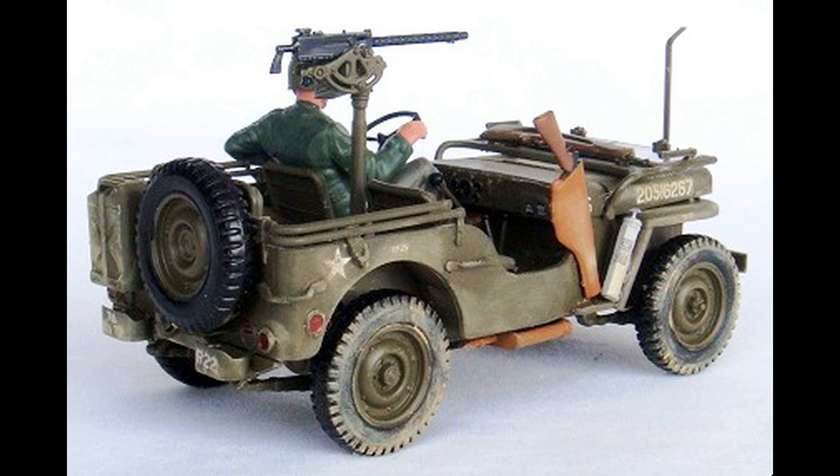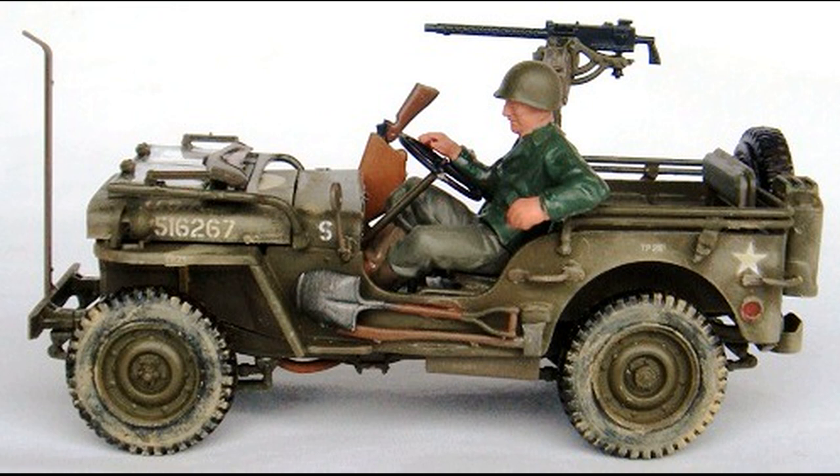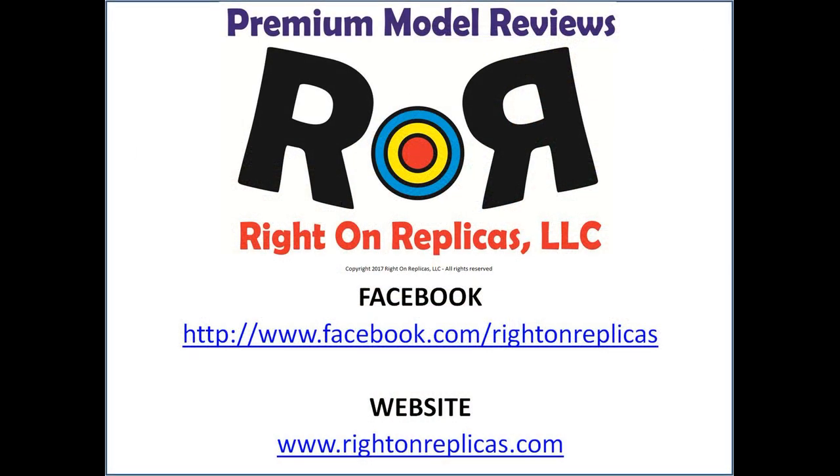Then do some weathering — using the Model Master sand weathering powder (Set A) applied liberally but not too heavily, because this Jeep looks like it's been through the mud, and that's the way a Jeep should look. Buy one and put it on your shelf! We hope you like this premium step-by-step scale model kit review. Please subscribe to our YouTube channel, and you can find us on Facebook and at our website at www.RideOnReplicas.com. Thanks.